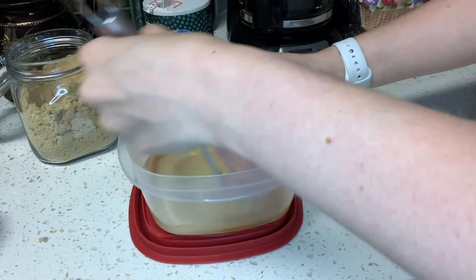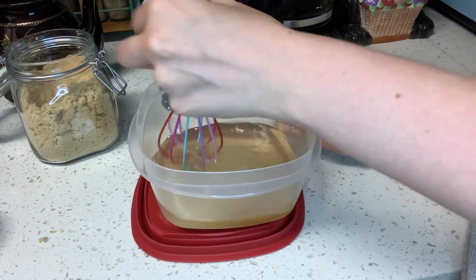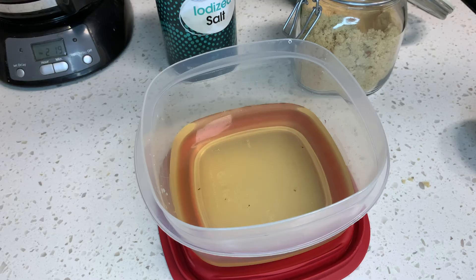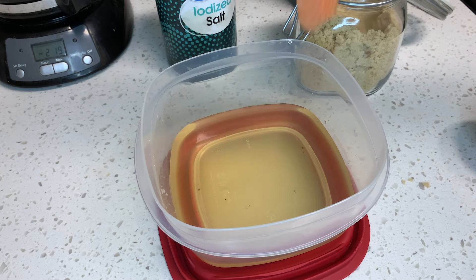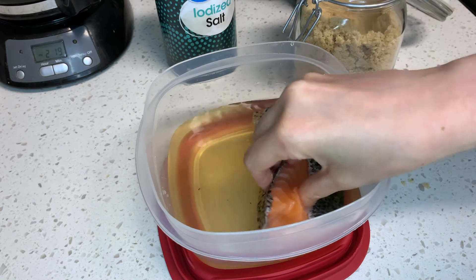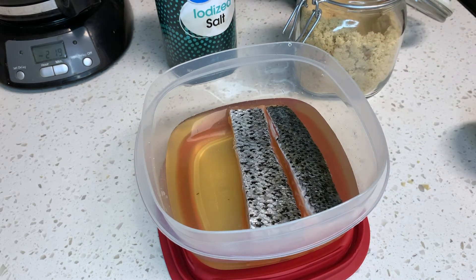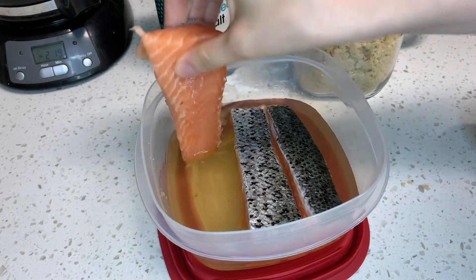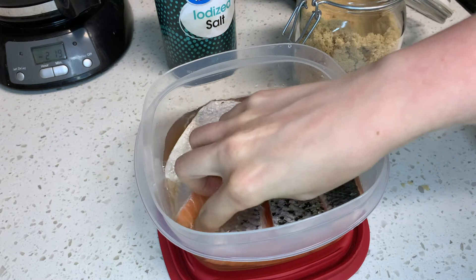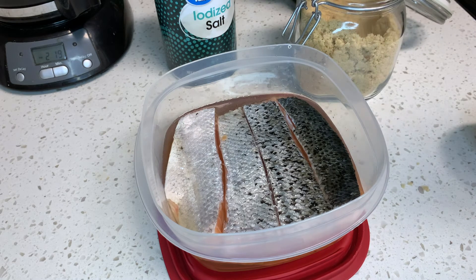Keep going until it's clear and everything has fully dissolved in the water. Once the sugar and salt have dissolved, go ahead and take your salmon and put it into your marinade face down. The sugar is going to help coat the salmon and keep it really tender when we cook it, and it's going to allow it to absorb the salt and have a good flavor and depth profile.